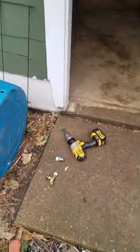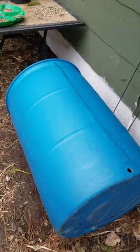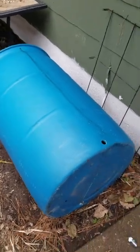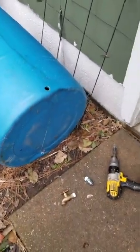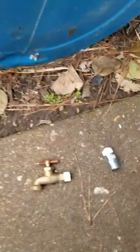Good day everyone, today we're going to do a rain barrel for as cheaply as possible. I got this barrel from work for free, and the parts I have are bits I've used from the house from other projects or things that were given to me. We've just drilled our hole already, a couple steps in — I apologize for any inconvenience.